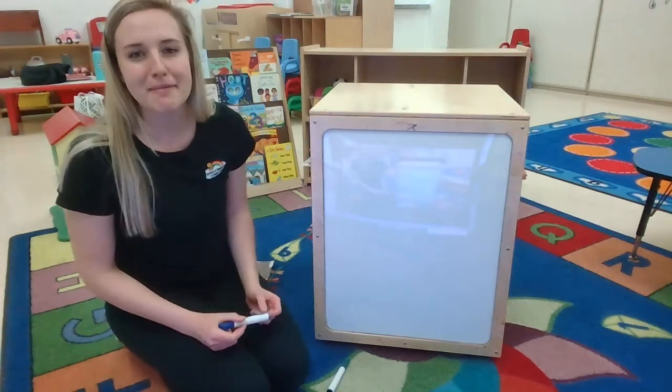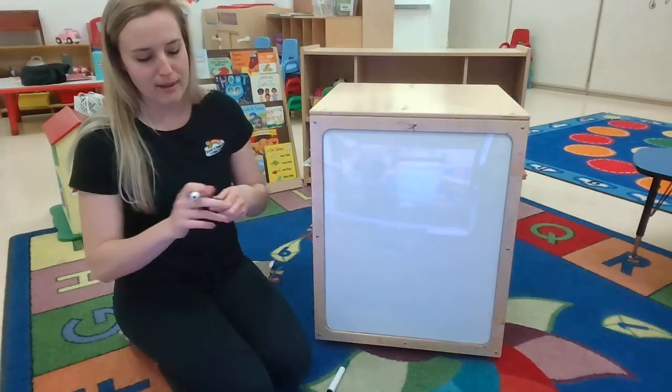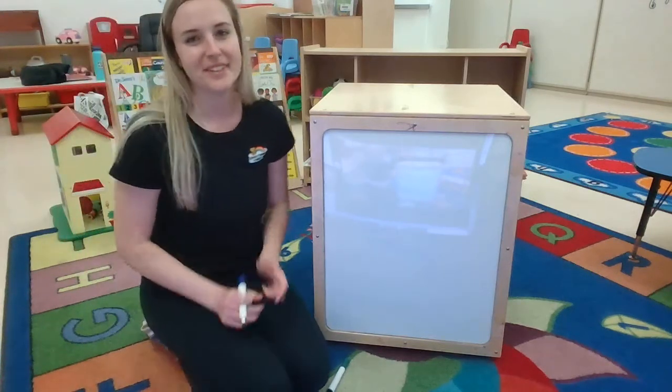Hi friends! We're going to draw Mat Man today, so listen with your ears and you can follow along with us while we draw Mat Man. Ready?